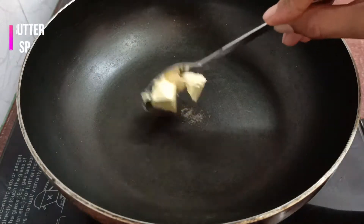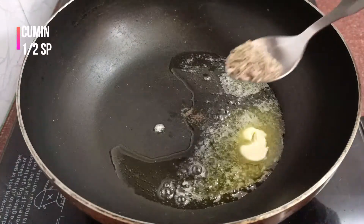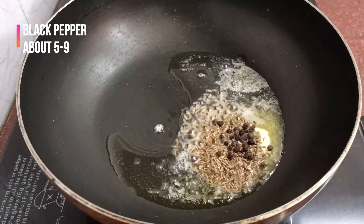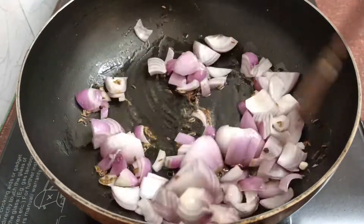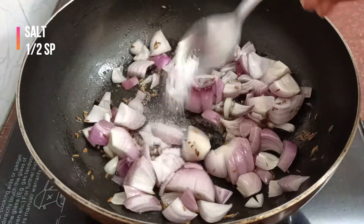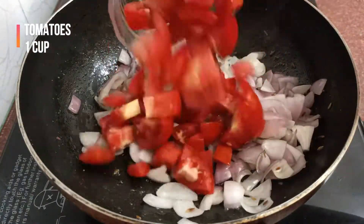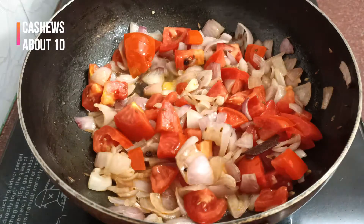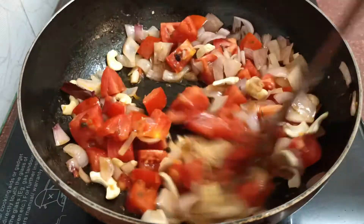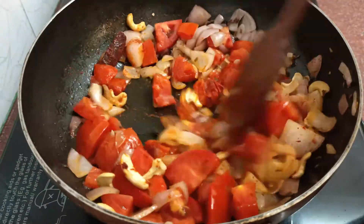Now heat a pan and add one spoon of butter and about three spoons of oil. Add half a spoon of cumin or jeera, five to nine black peppercorns, one cinnamon stick, and one cup of onion — that is one medium sized onion, finely chopped. Add half a spoon of salt and saute for about a minute. Now add one cup of tomatoes — that is two medium sized roughly chopped tomatoes — along with about ten cashews. Saute for a minute, then add half a spoon of red chilli powder. Saute and let it cool down, then grind it into a smooth paste, adding some water while grinding.